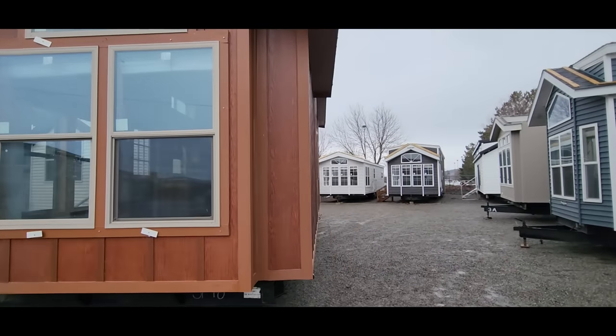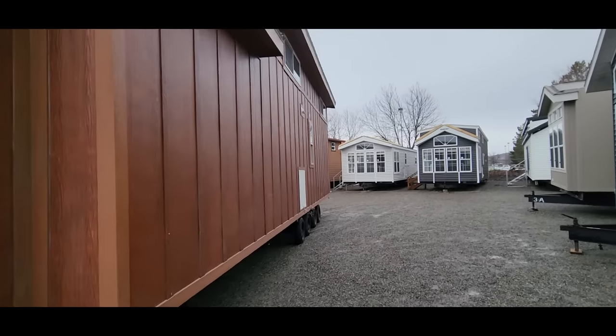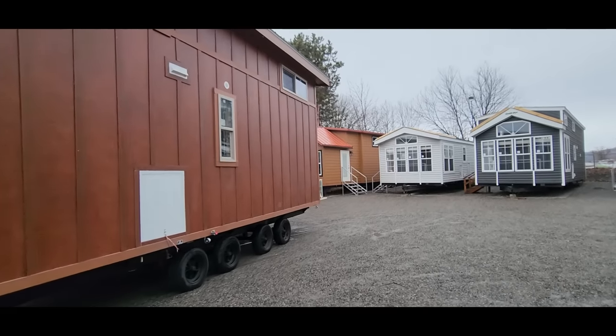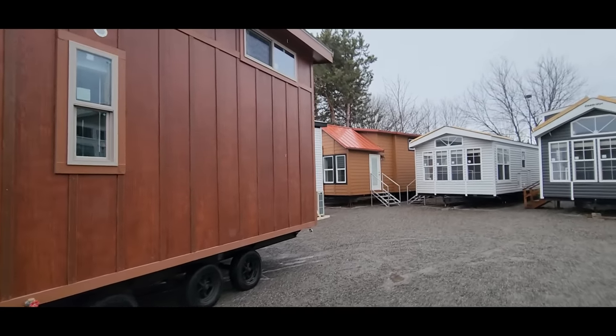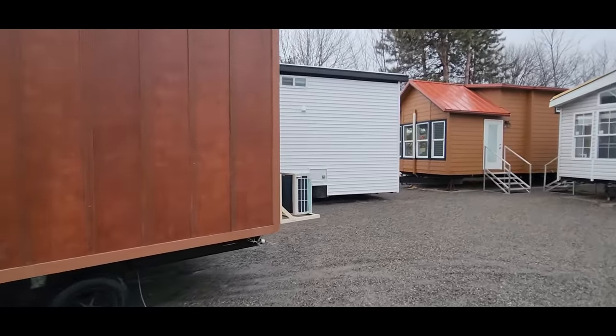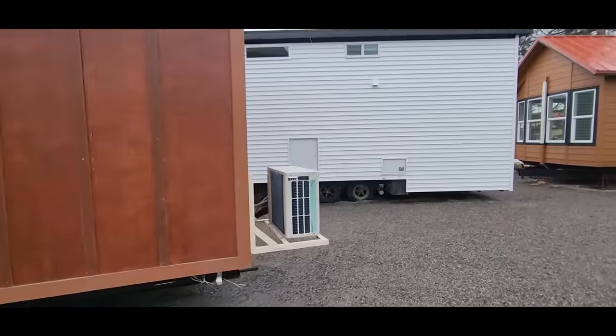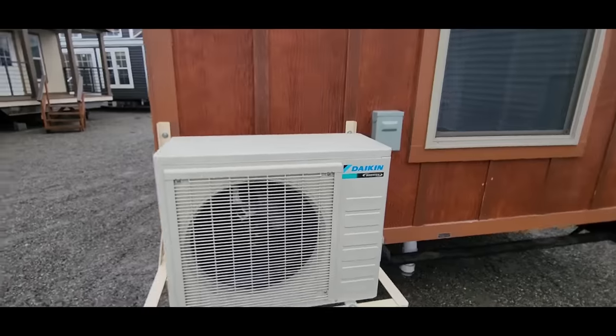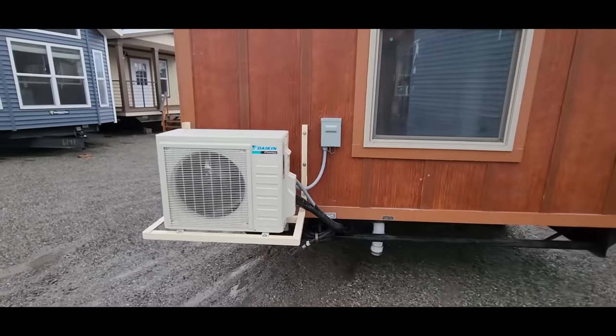Something else I wanted to point out is we did a ductless mini split two-head system. The customer that ordered this house didn't want propane for the heating — we still have propane for the cooking. The ductless mini split is actually mounted to the frame, and being a two-head system, we've got one in the bedroom and one up in the kitchen and living room area.